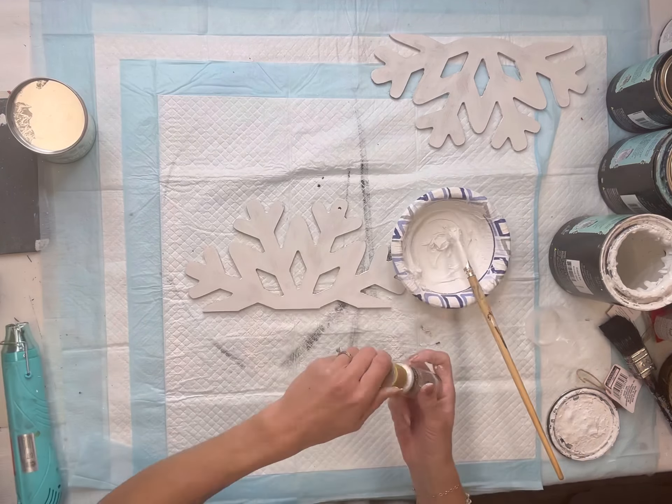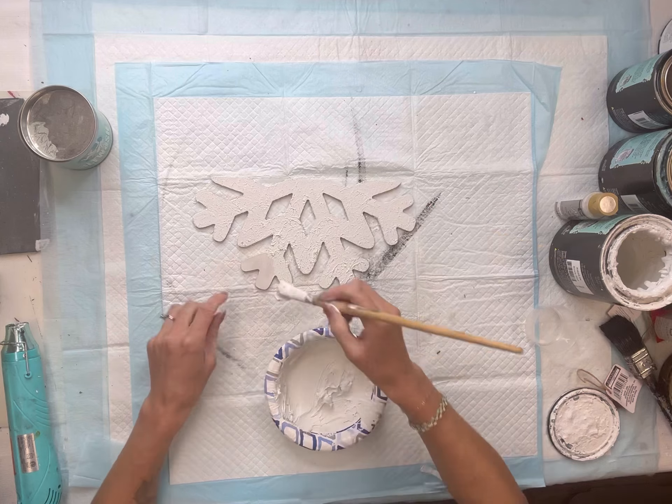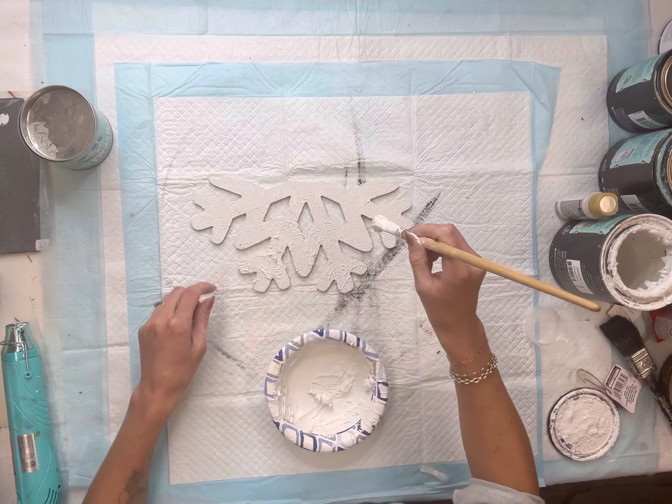You do not want it too thin. I'm going to take my paintbrush and dab it over my snowflake. You can add as much of this as you'd like, but with the dabbing motion, when this dries, this is going to have a nice texture to it.